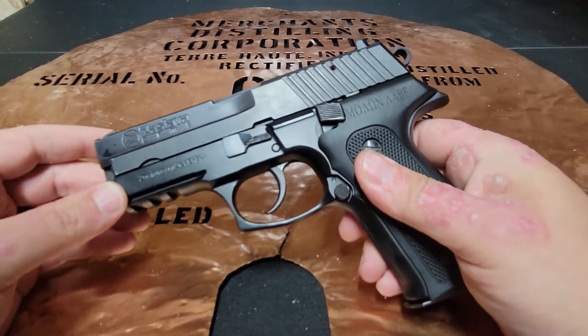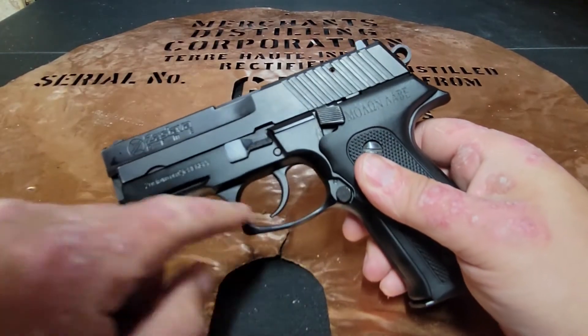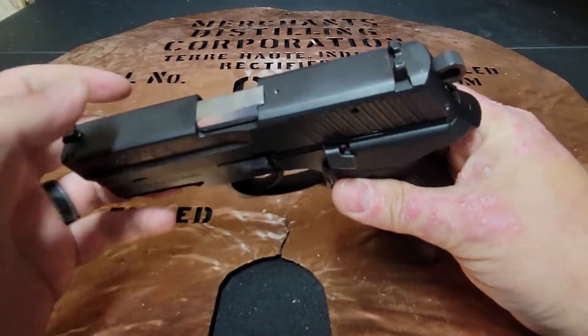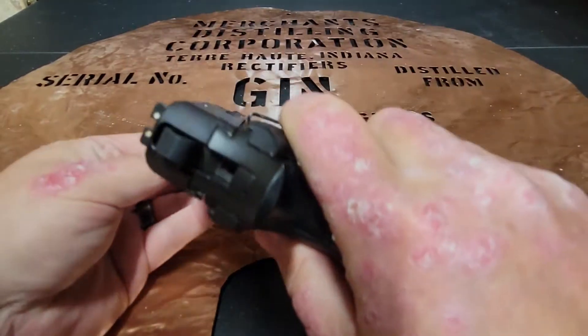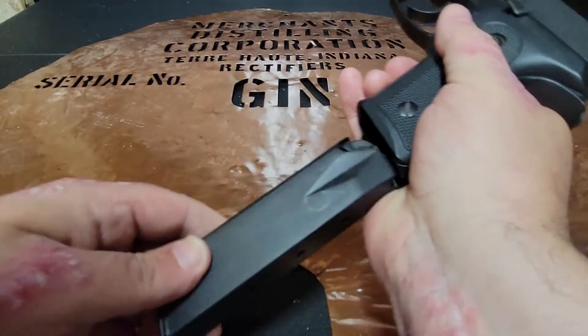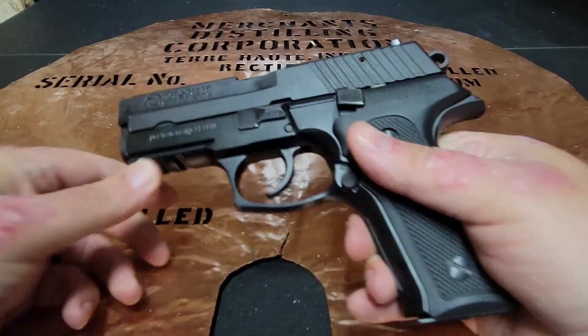This is a double action, single action firearm on an aluminum alloy frame with a hammer forged steel barrel, steel slide, three dot white sights, and 15 plus one magazine capacity.